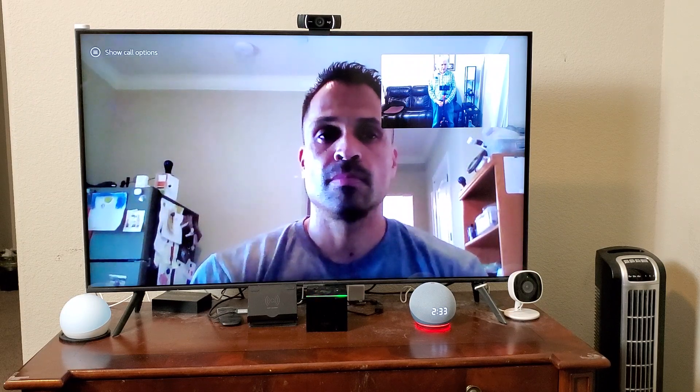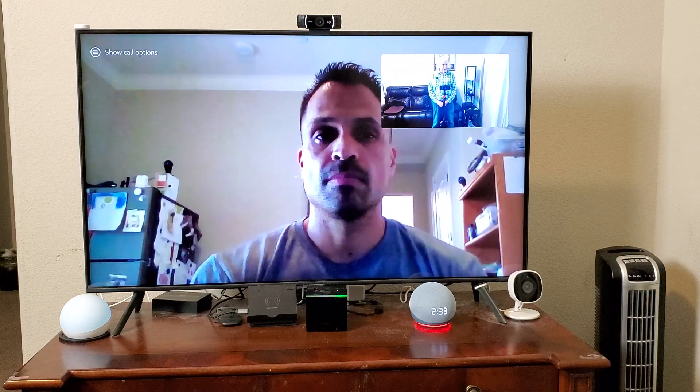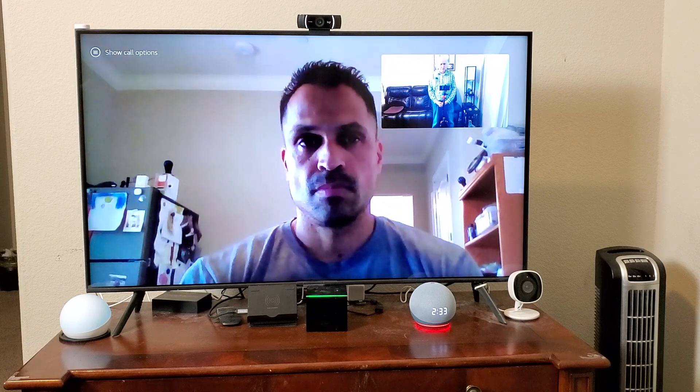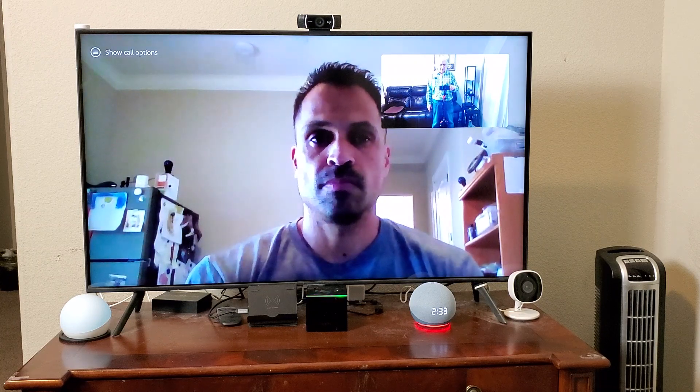So I've got a Fire TV Cube with a webcam — a USB webcam with a micro USB adapter. If I want to use the buttons, I've got Echo buttons with Alexa routines and an Echo Dot to help speak the commands. That's it, and I'm going to end the video now.